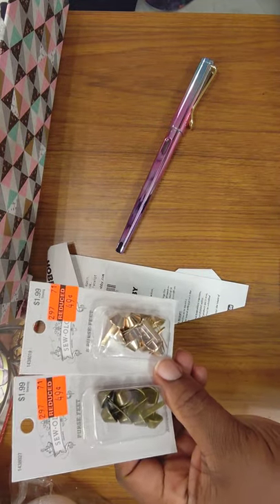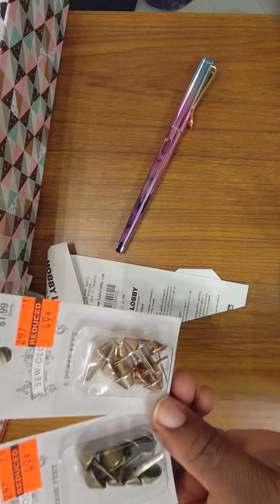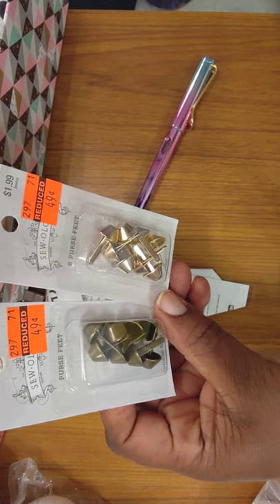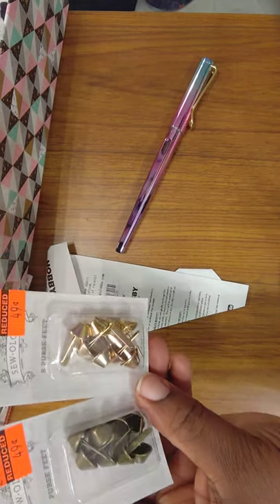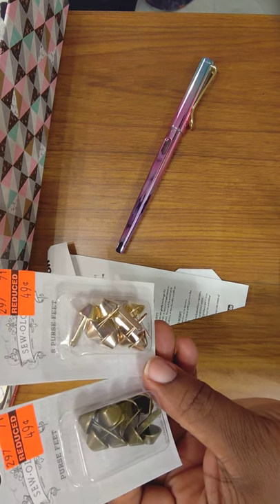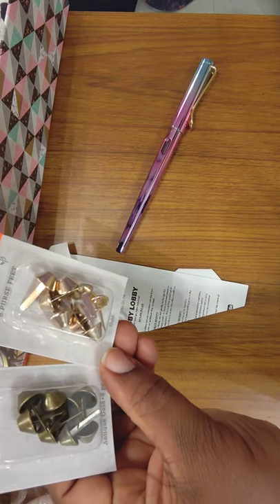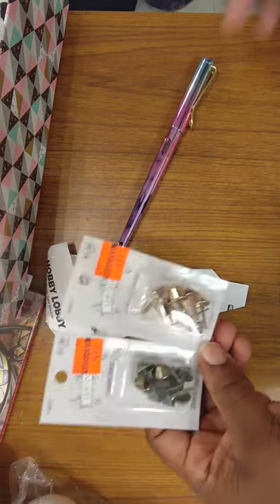These were both $1.99 and I got them for $0.49 each. I got purse feet — the little things they put on the bottom of your purse. There are eight in there, so enough to cover two bags per pack. One is a brushed antique gold and the other one is regular gold.